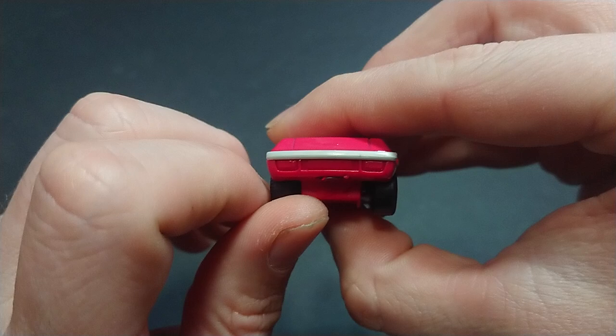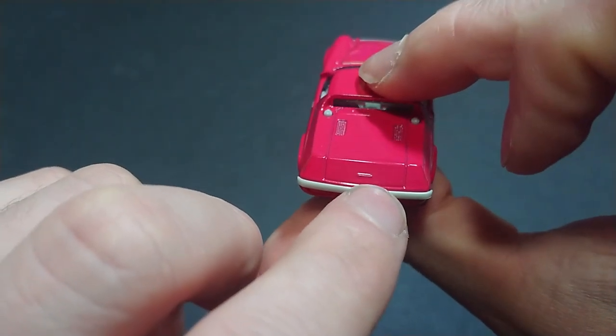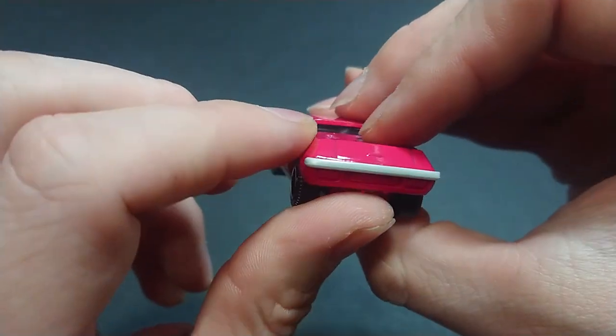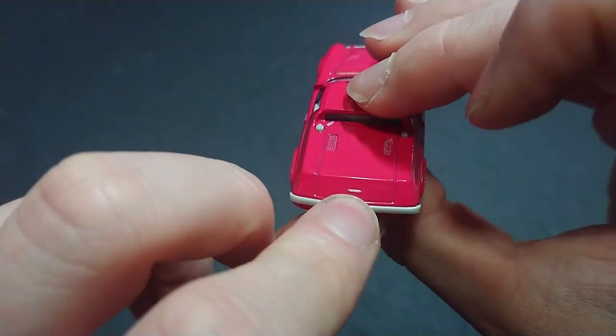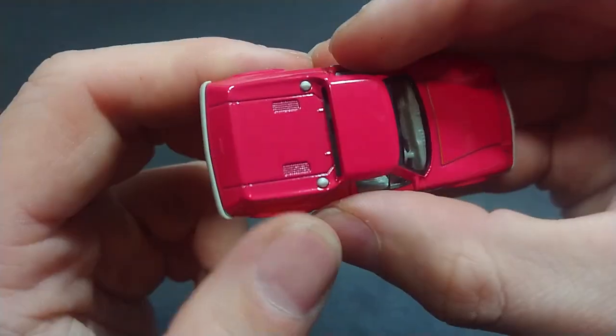On the back rear end of the car there's absolutely nothing to note — no lights, no graphics, just the barely painted handle there.